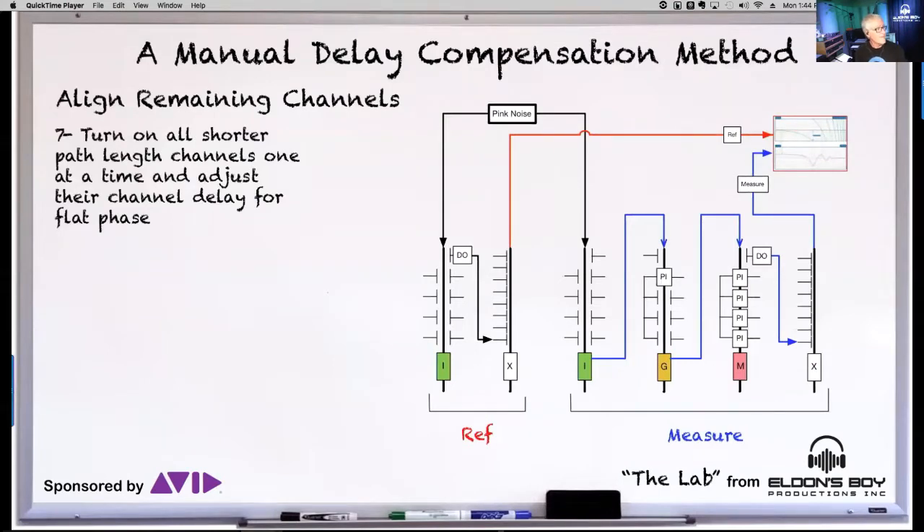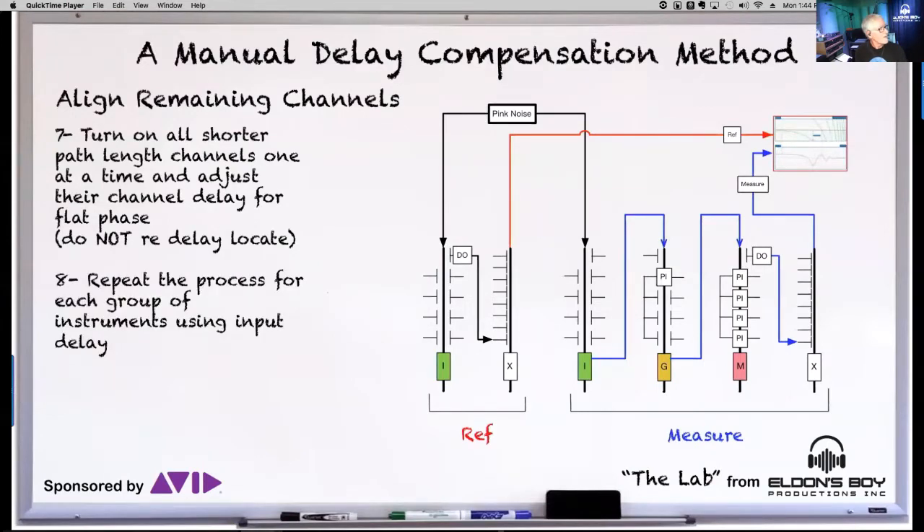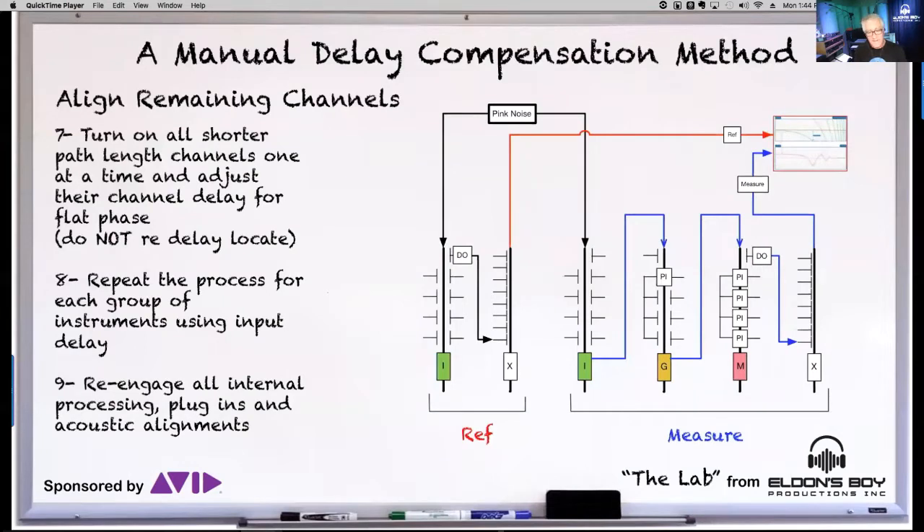After that, it's just a matter of aligning the remaining channels. Pink noise is still going into your reference, and you just start turning on all the other channels. Let them take their natural and complete path all the way to the output, align for flat phase, and you're off to the races. Turn on your shorter path channels and do them one at a time. The key is not to re-delay-locate every time — you want to keep that original time and adjust against it. After alignment, re-engage all your processing: internal EQs, filters, dynamics, any plug-in processing — take them out of bypass.